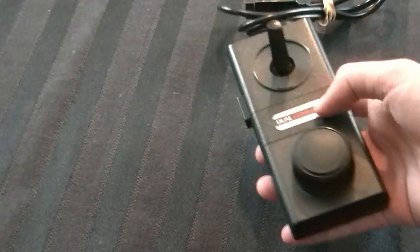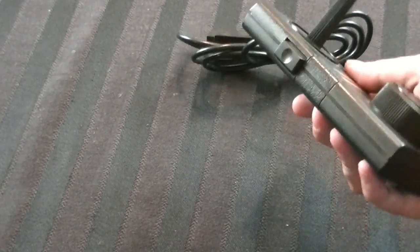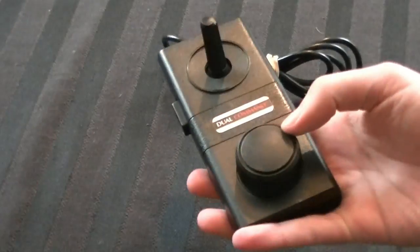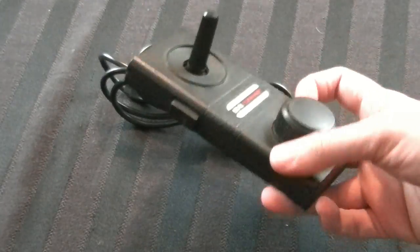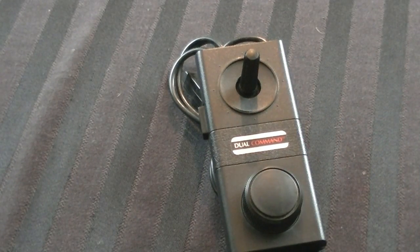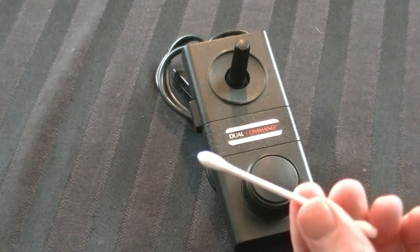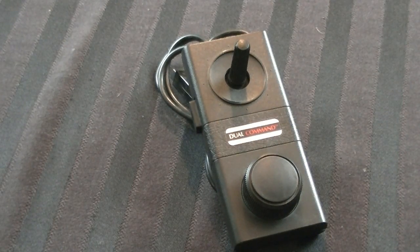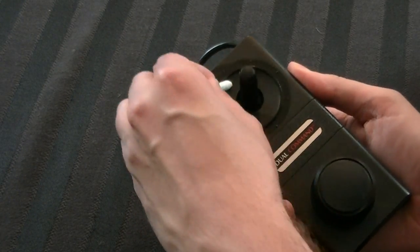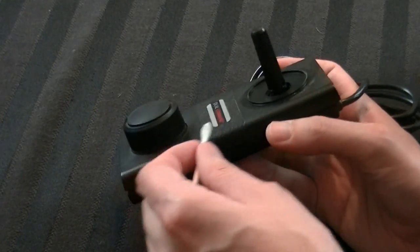While we're waiting for the case to dry, I'll go ahead and show you guys the controller. It's actually really unique and why some people prefer this console over the Atari 2600. You get the joystick and fire button you'd normally get on the 2600, but it also includes a dial for Atari 2600 games that needed that. A lot of people say this is a much better controller. There's nothing really wrong with it, so I'm not going to do much cleaning — just take a Q-tip with Windex and go around it to get whatever little bits of dust I can.